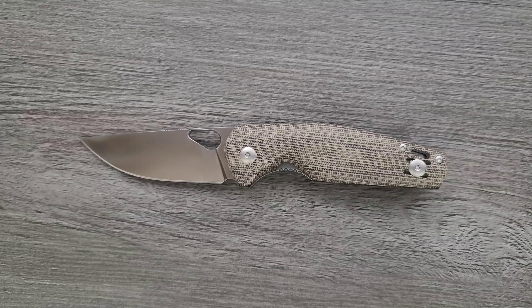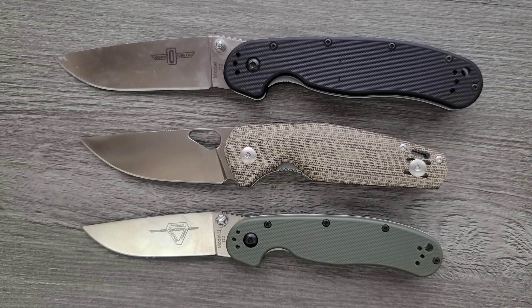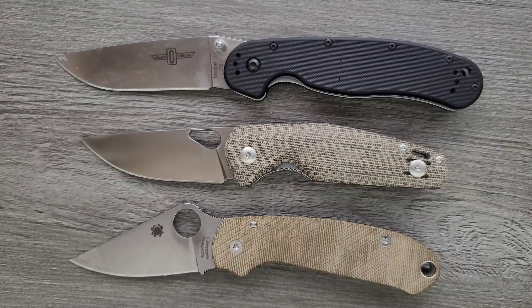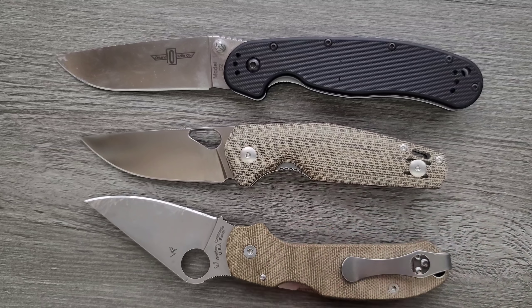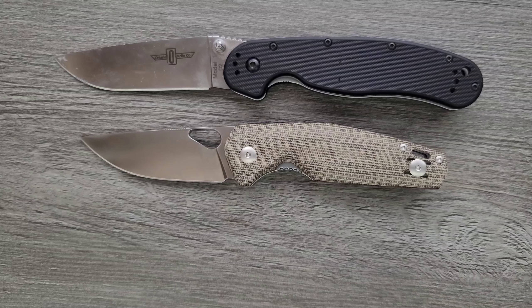Let's go ahead and do some size comparisons up against the Ontario Rat Model 1 and the Ontario Rat Model 2. Definitely about the same length as the Rat 2 — it's just got more presence. How about up against the Spyderco Para 3? Very similar to the Spyderco Para 3. This particular one looks a lot like my own personal Para 3 with these Micarta RGT scales, but it's definitely got some more cutting edge. It's just different in the profile and ergonomic lines.